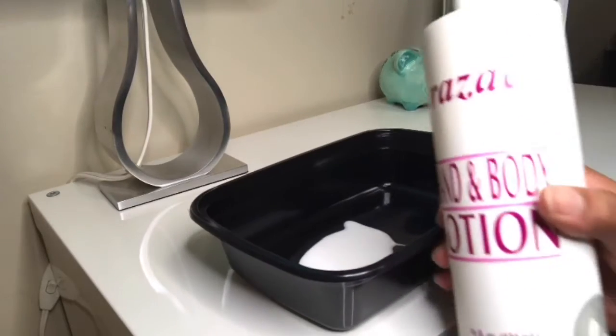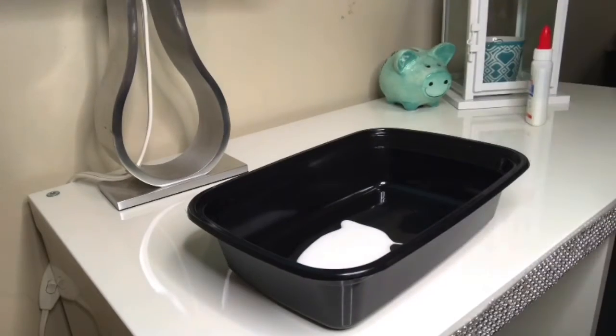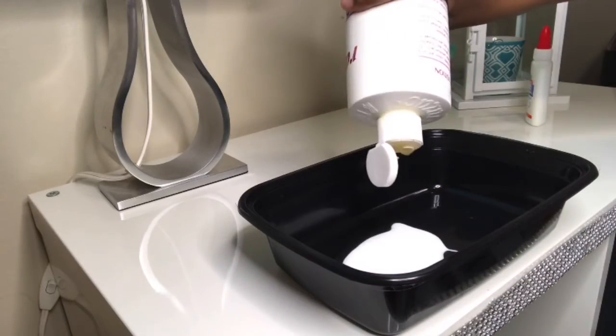Then I decided to add in some lotion because I saw other people adding in lotion, but I think mine was the wrong kind of lotion because it was a little too thick, so it wasn't really mixing in.